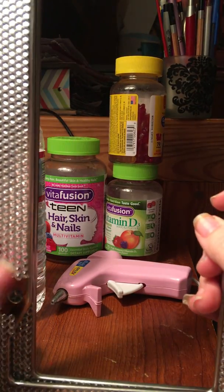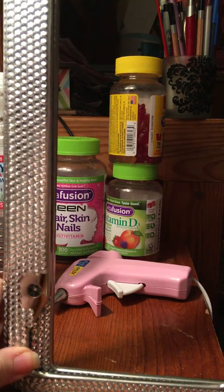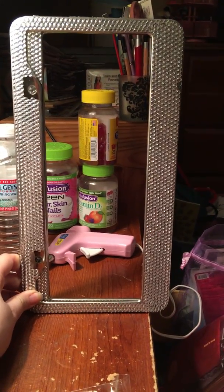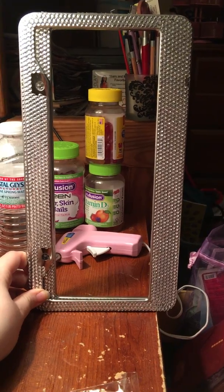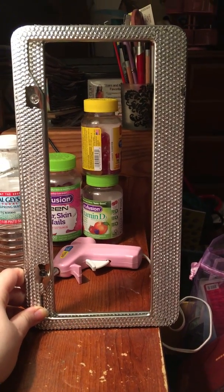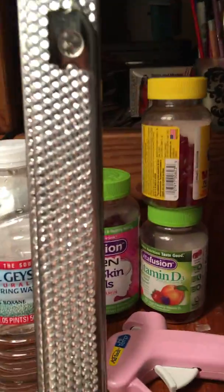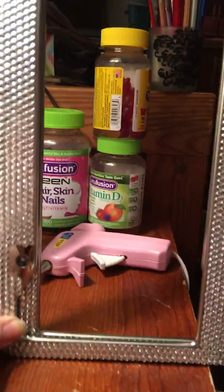Hi YouTube, I want to do a quick video of this product that I got — they're license plate holders. I just took them out of the bubble wrap, they came a couple days ago, and I really love them. They're so sparkly, as you can see they're covered in sparkles, and I'm really excited to get these on my car.